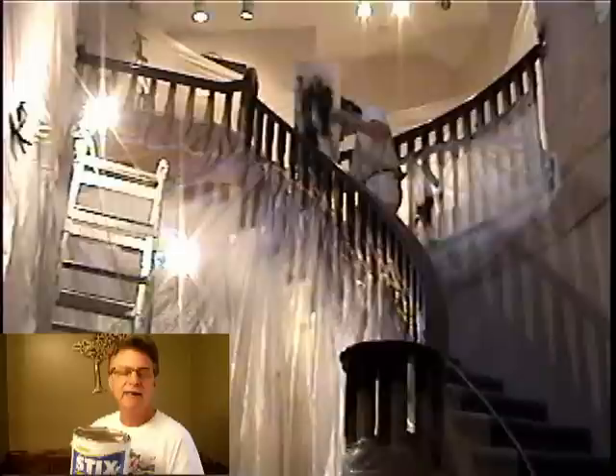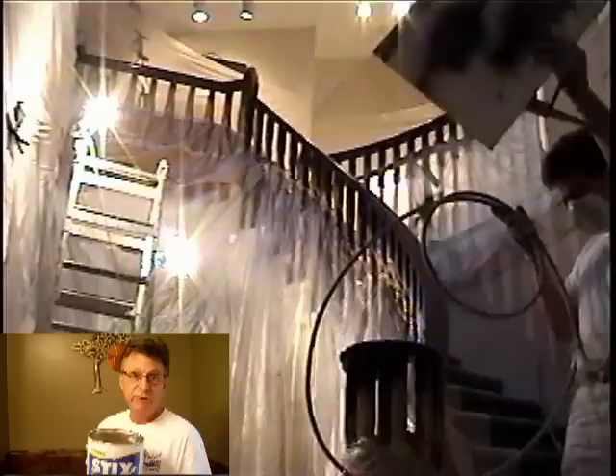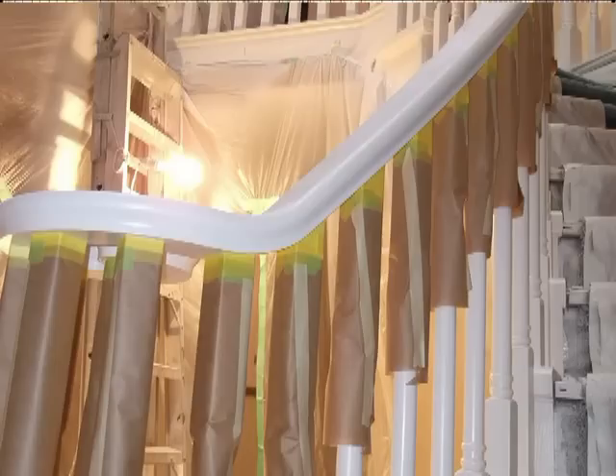After that, any nicks show up. Usually when you prime, you see a few things you missed, so I used a little plastic wood on those. But be sure to spot prime — those little nicks, if you don't spot prime over top of your filler, they might interfere with your finish coat, and then you've got a real serious problem.